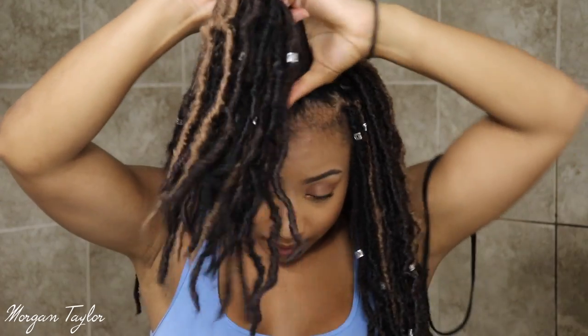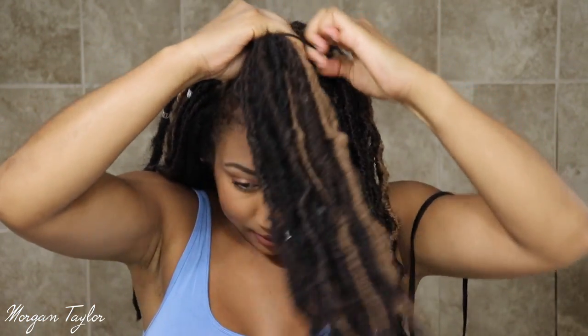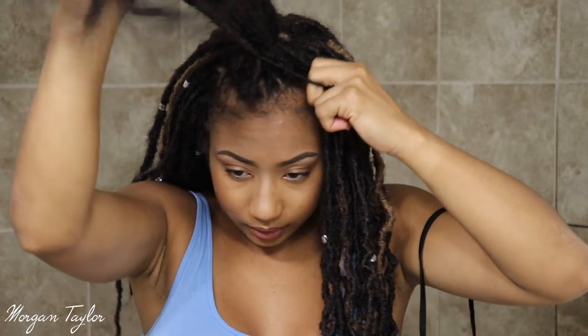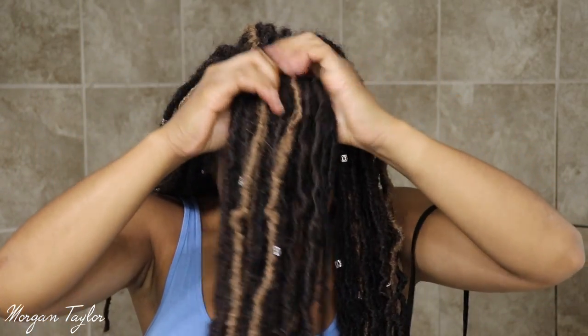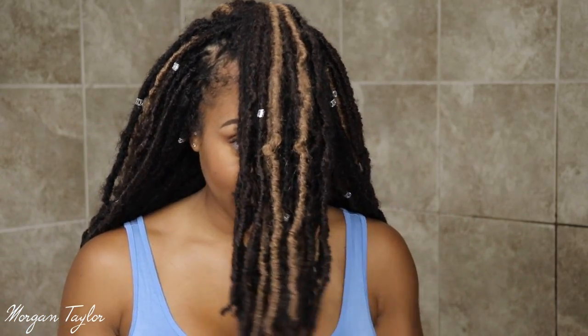It's super easy — literally all you do is get this band right here, it's on my wrist, and you're going to make a ponytail. You're going to wrap it around two times. Okay, so it's going to look like this with the rest of the hair in the back.